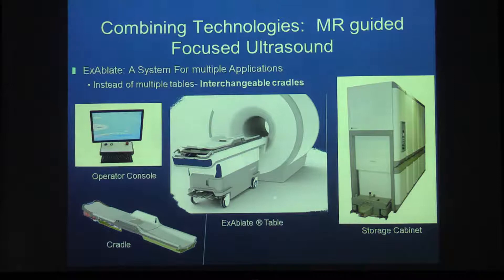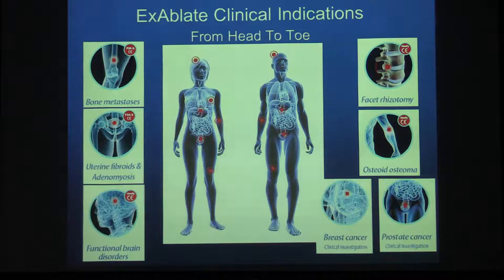The system is an Israeli invention by a company named Insightech, based in Haifa. It works on a 1.5T GE system. By changing the cradle, you can have different systems for different applications. At Sheba, we mostly do uterine fibroids and adenomyosis. We also have a new commercial program for bone metastasis, and we've done a few functional brain disorders.